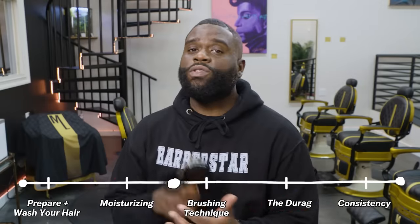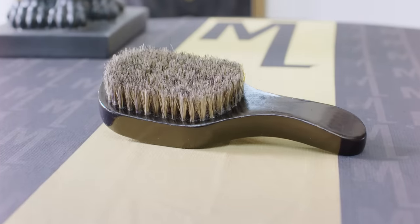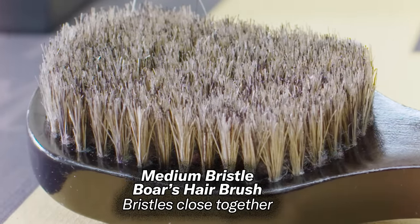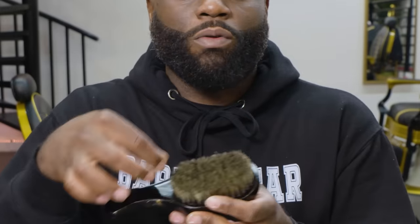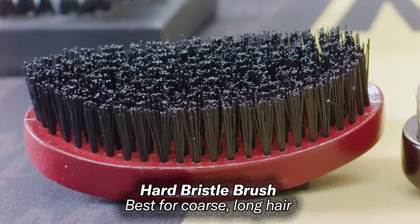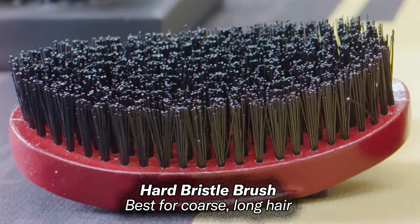Step three: brushing your hair. The brushing technique is the one technique you can do all day long. I like to get a medium-bristled brush — typically a boar's hair type. Make sure the bristles are close together; you don't want wide gaping lines. Depending on how long your hair is depends on how firm the bristles should be. If you have very coarse hair and are deep in the wolfing process, you might want a hard-bristle brush.